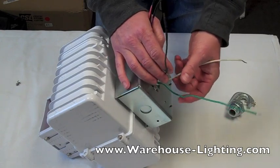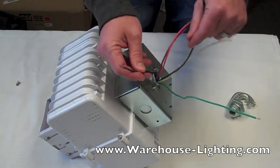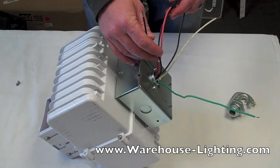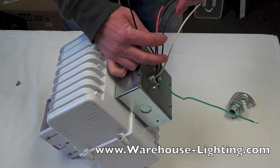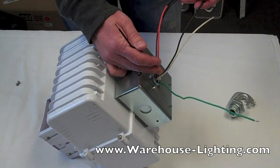This one is already capped off, and this one actually happens to be set up for 277 — as you can see, there's a wire coming out. But you want to make sure that you have 277 service when hooking it up. If you hook it up to 120 and you actually have 277, the fixture is not going to come on.